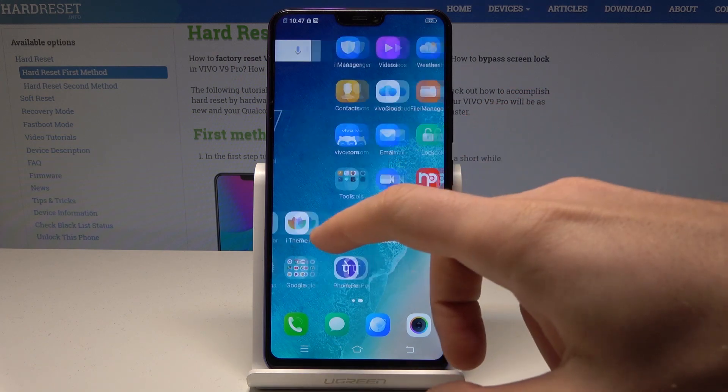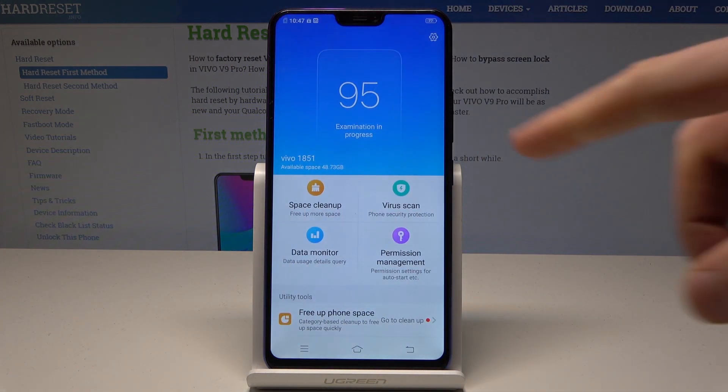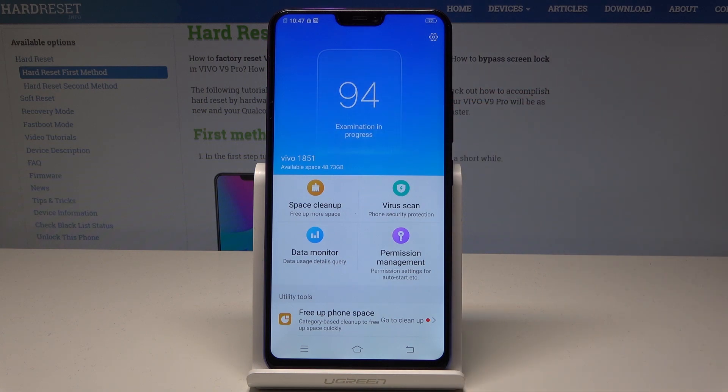At the very beginning, let's find and select the iManager right here. The device is scanning itself — let's wait until the scan is completed, and now you can use one-tap optimization.